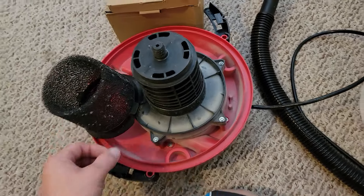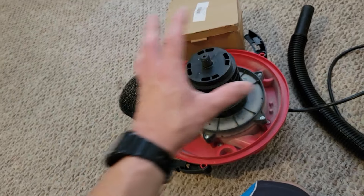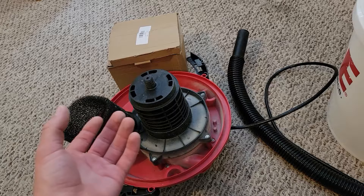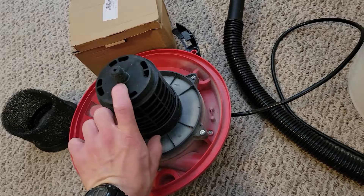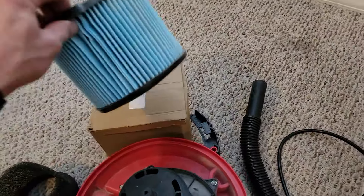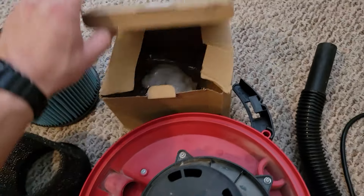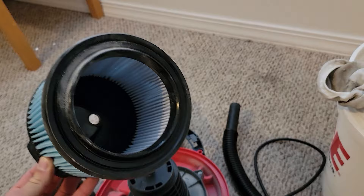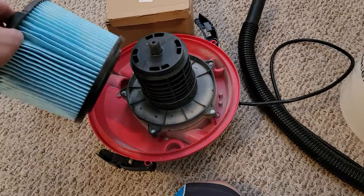It's kind of a pain to clean. Once you try and take it off, the dust gets everywhere. I was trying to find a different solution — a more conventional wet-dry vac filter — so I went on Amazon, took the measurements of this thing, and found this filter. It's a replacement filter — I'll put the link in the description for you.